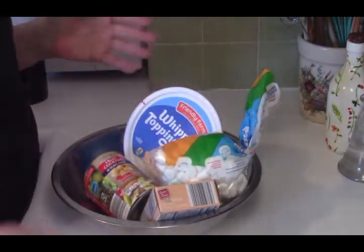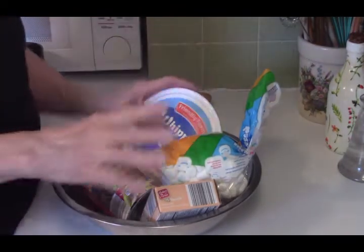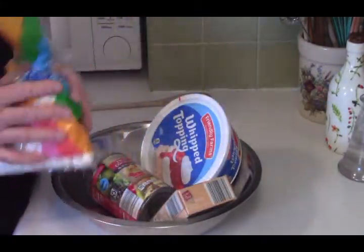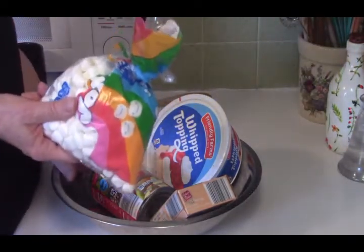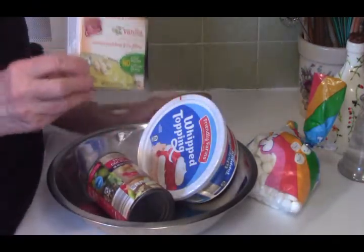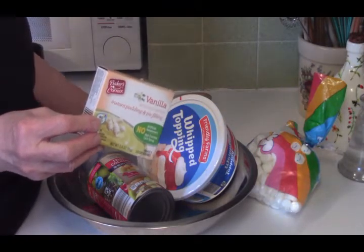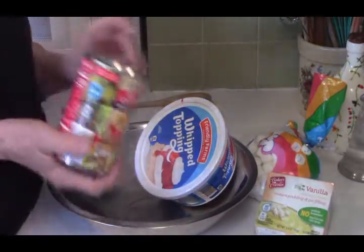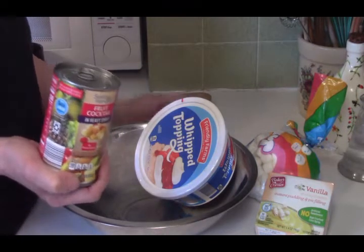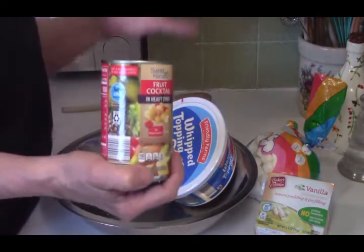These are the ingredients that you need for this dessert. This is just a fruit fluff. You can make this out of any canned fruit you like. All of these ingredients came from Aldi, including the Jet Puff Marshmallows. You're going to need a couple cups of miniature marshmallows, whatever brand you want. You're going to need a small box of vanilla instant pudding, but you can use whatever flavor you like — get creative. And a can of fruit. I happen to have fruit cocktail here. It doesn't matter whether it's in heavy syrup or in its own juice. Honestly, it doesn't make any difference. You can use crushed pineapple — just use whatever you like.